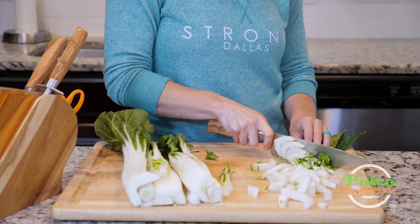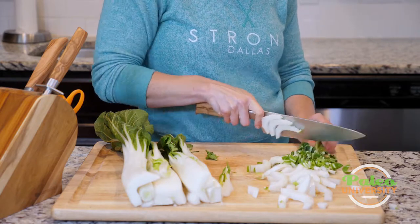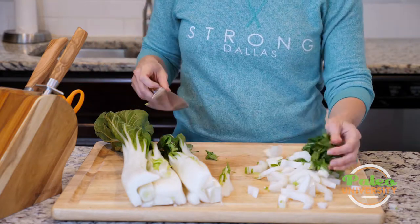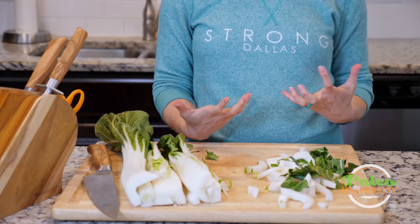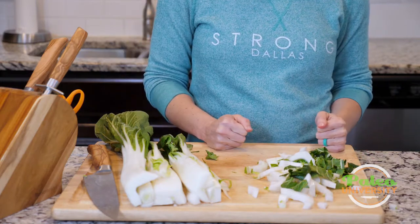I'm just going to keep chopping, going all the way up through the leaves, because I want the leaves too. That dark green leafiness — there's lots of lovely nutrition there and flavor. So that's what to do with this large bok choy and how to manage it and make it more useful in your recipe. I'm going to finish the rest of the quarters, and that's it for today.